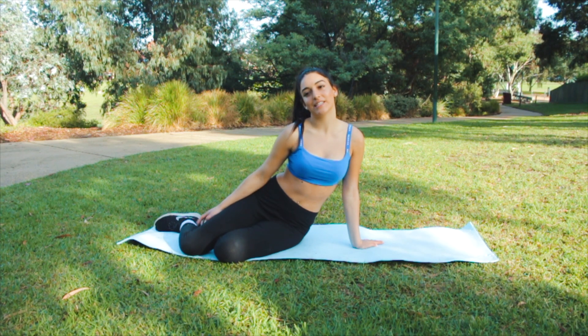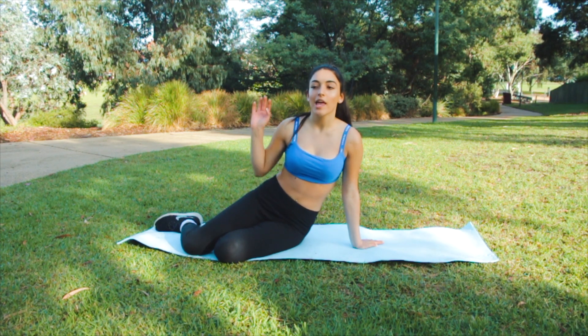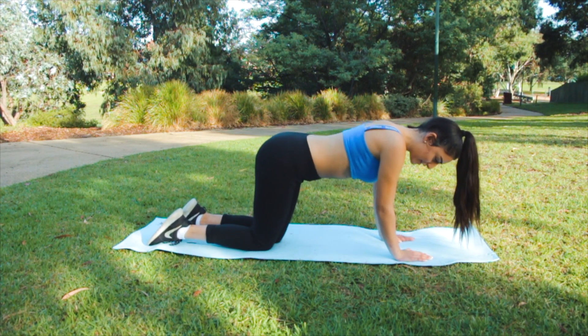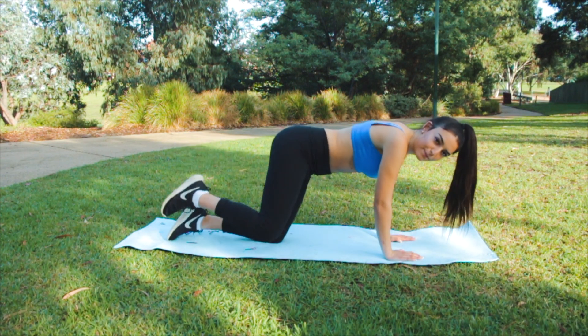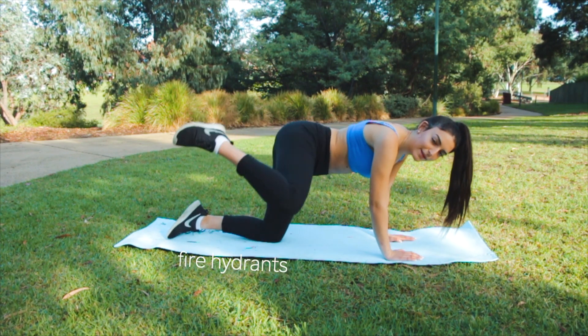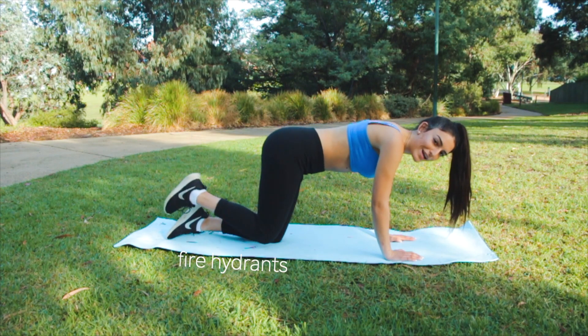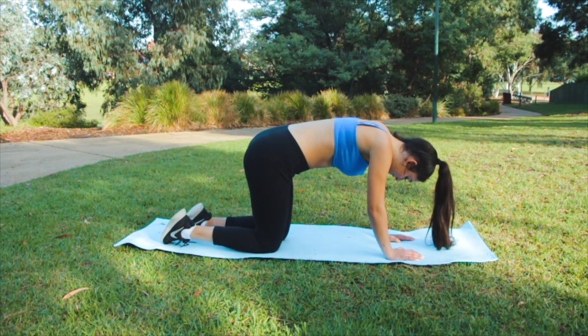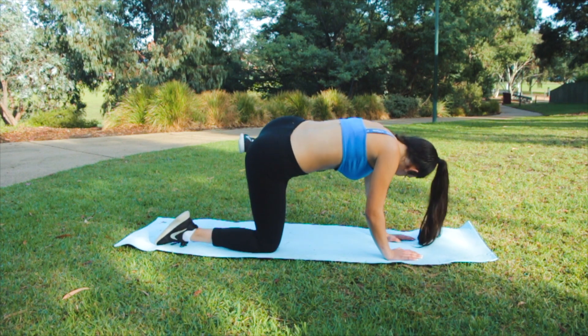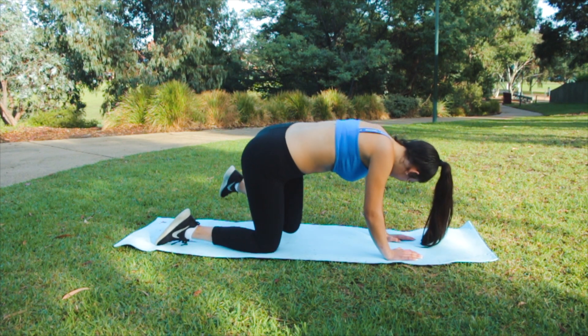This next exercise is for your glute muscles. We're just going to do this — make your body like a straight line, like a table. You put your leg up like this, and you can use weights on this as well. Then switch to the other side. Just do about 10 to 20 of those.